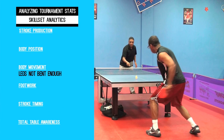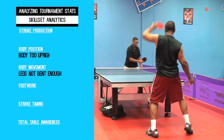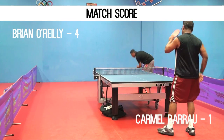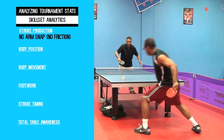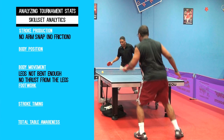Legs not bent enough. Notice finishing with the body too upright — that energy should be going forward. No arm snap, no friction, as well as the legs not being bent enough and not putting in enough thrust on the ball. That's why the ball goes directly into the bottom of the net.